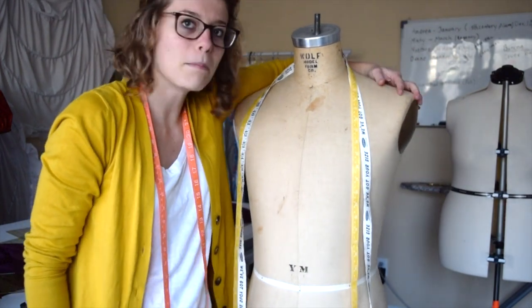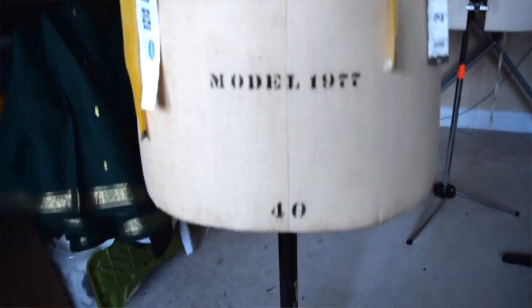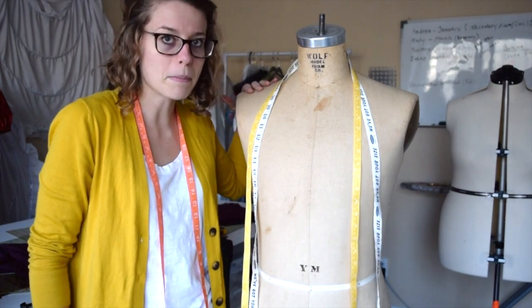And here is Manly. I haven't used him as much, but I hope to make an 18th century jacket of some sort for him. He serves a purpose right now — he holds all my measuring tapes.